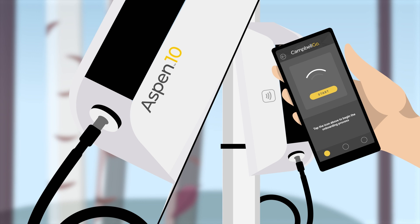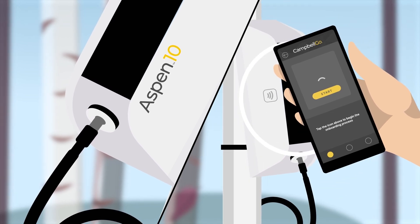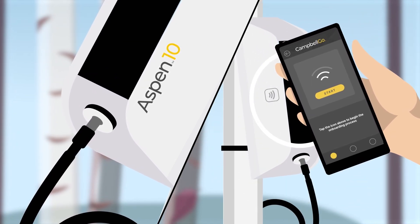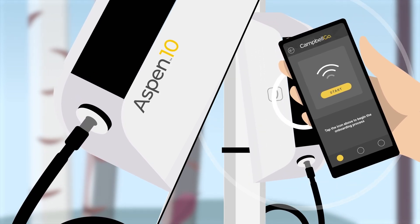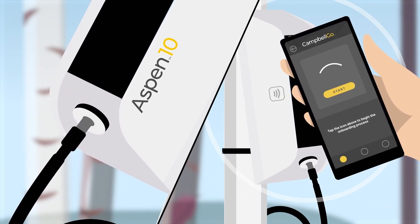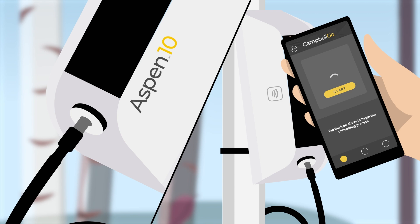Tapping your phone to the side of the Aspen 10 pairs it with the Campbell Go companion app, offering you insights into your station and peace of mind that the sensor and Aspen are paired and functioning.